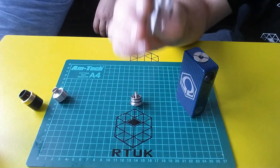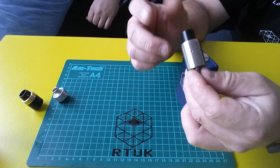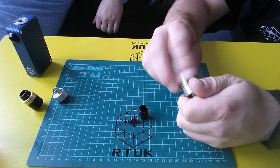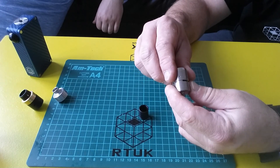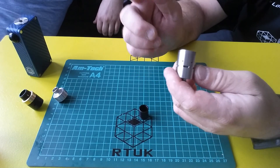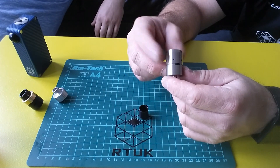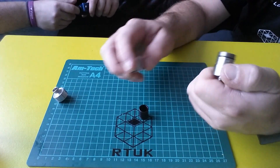Now we have the Velocity — this is the clone, and Alex actually has the original with him as well. This one has a screw-on chimney. As you open up the airflow you get the mouthpiece come up, and it looks like two eyes when it lines up. For the price, very happy with it. The original is $115 — about 80 pounds — whereas the clone is between 15 and 20 pounds, so it's an easy way of trying one out before buying the original.